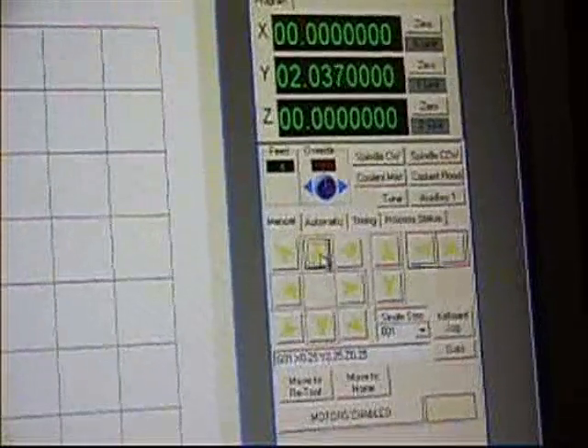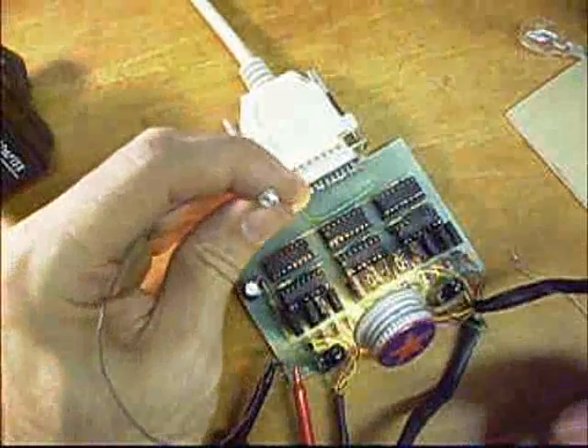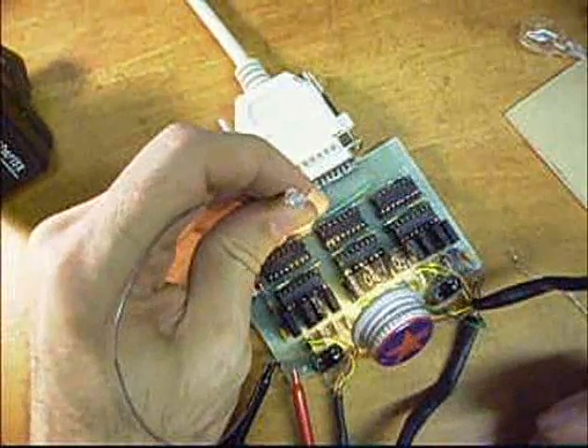Set up the software and start clicking on these arrows, and you see the steps increment. Put the little LED on — this is the power pin, pin 16.